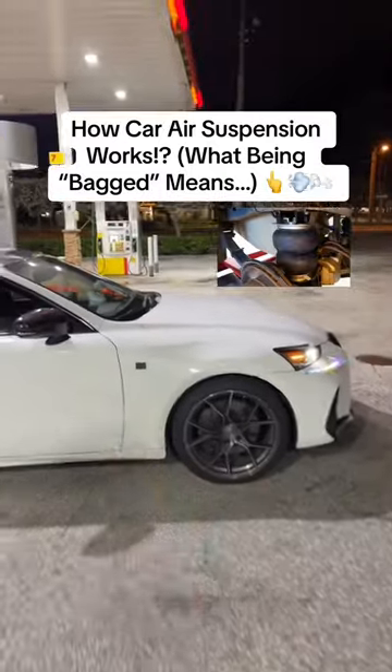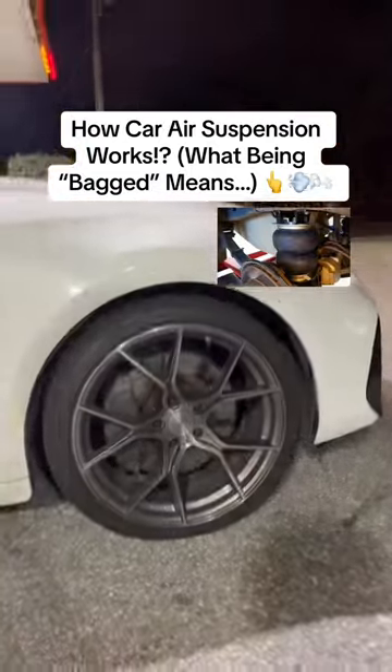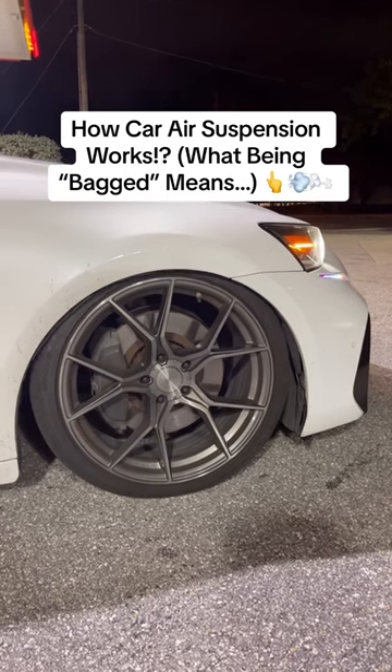Yes, this Lexus is squatted, but this is how air suspension works. It's actually quite simple. All you have is a controller, which is located right here, and an air tank with an air compressor. People usually shove that thing in the trunk.